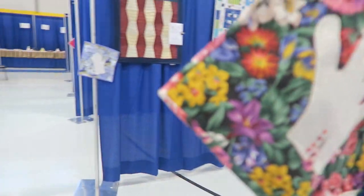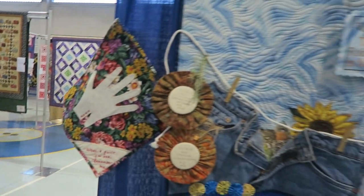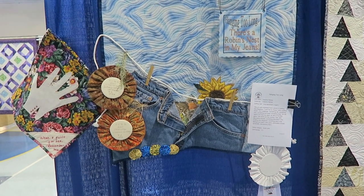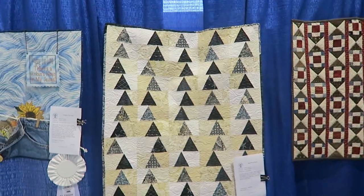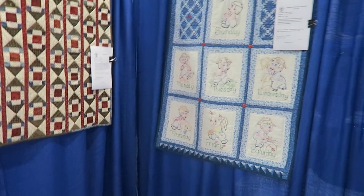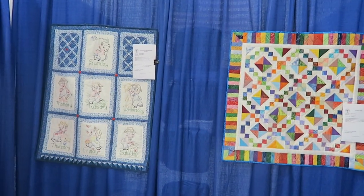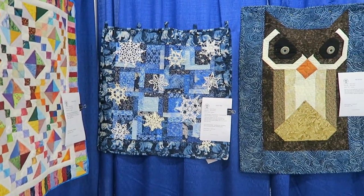On this wall we have another 'do not touch' quilt and then I have my 'Robin's Nest in My Jeans' quilt hanging too - it actually won third place in small quilts. This is my 'Meandering North' quilt and you have seen the quilting on that. Very nice hand applique quilt. Another scrappy quilt project. And this quilt here has crochet doilies and snowflakes.